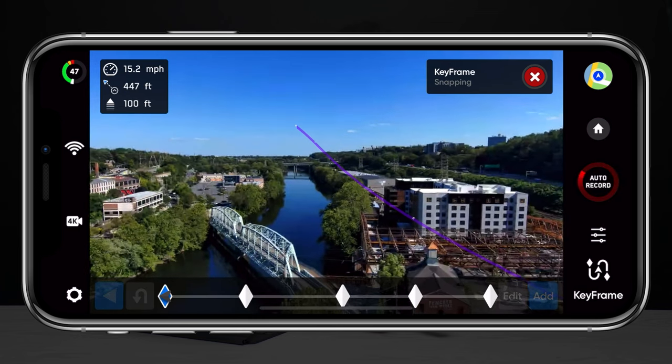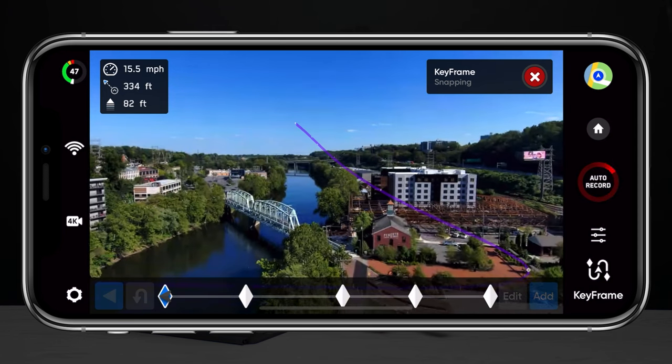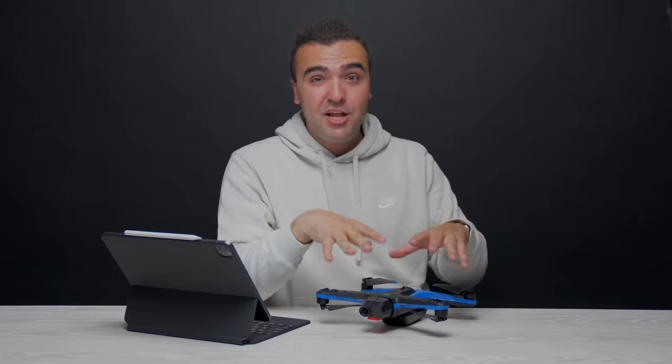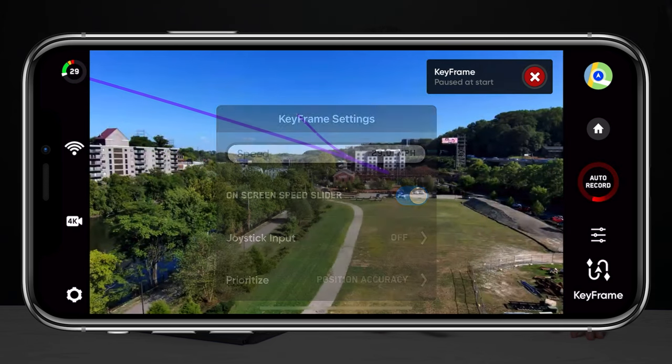One thing worth noting is that if you have the drone jump between keyframes, the max speed when commuting from spot to spot is only 15 miles per hour — but since the drone isn't actually filming during that transit, this is a totally acceptable pace. I really do love to see Skydio continue to improve and support the Keyframe function, and I can't wait to see where Skydio is as a whole in three to five years. It could be really cool and challenging to do a Skydio-only, Keyframe-only cinematic drone video.